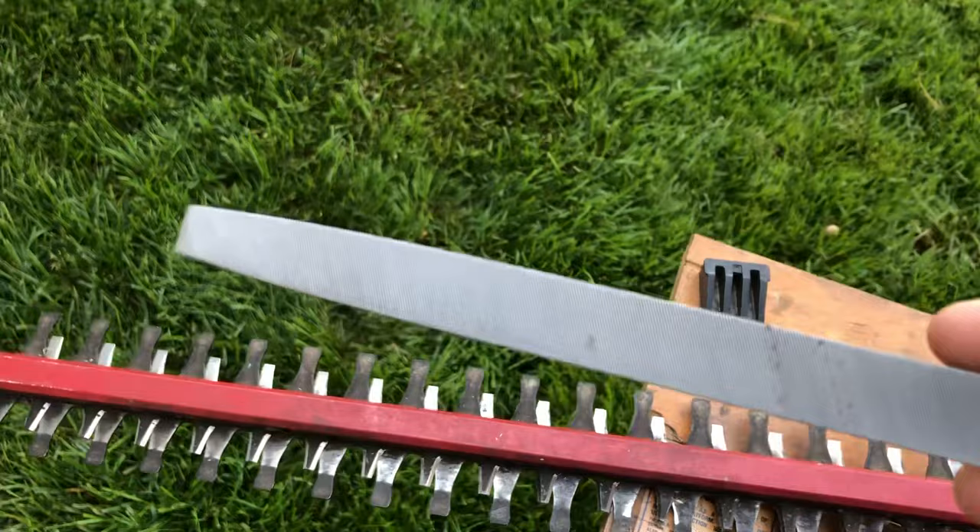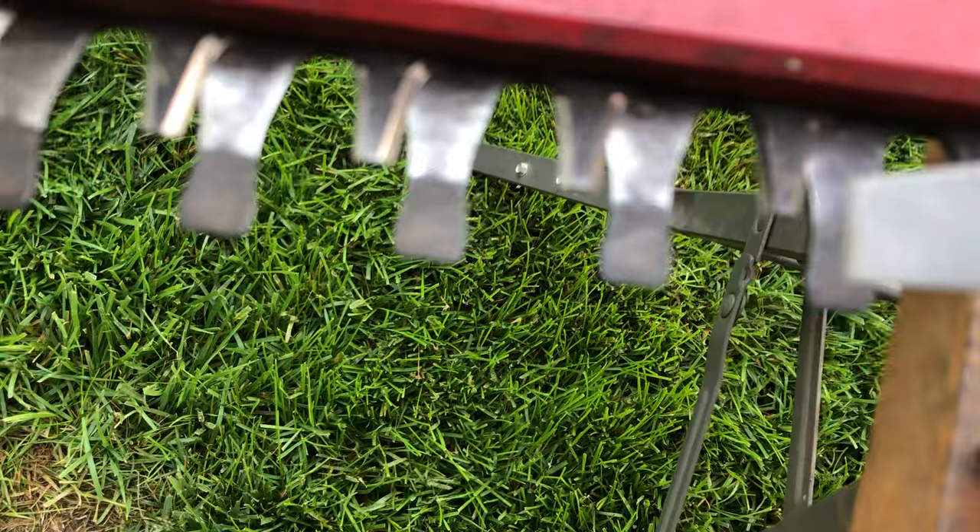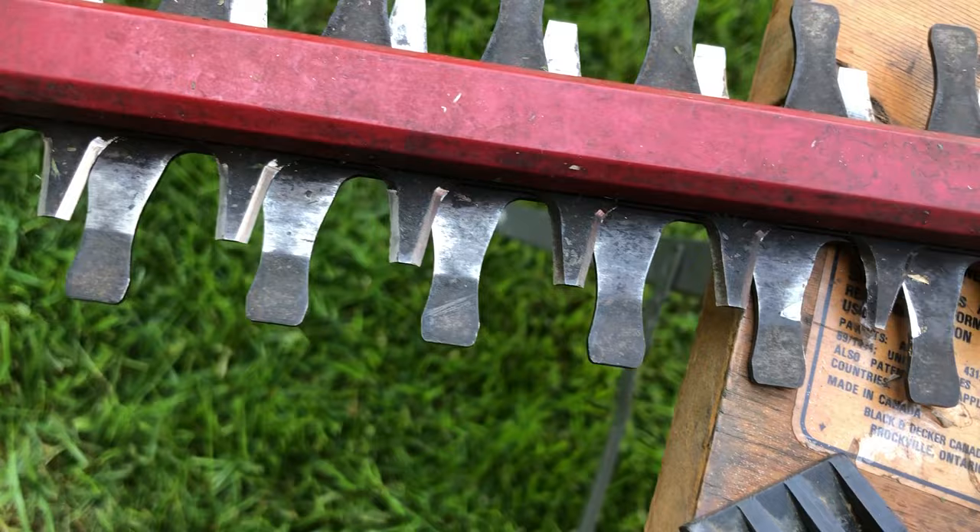If you've never used a file before, they go one direction — forward. You don't drag them back because that'll help dull them, and you're wasting energy. Pushing forward, we're gonna push down and away — right down and away when we do it — and you're just gonna get that shiny edge. Follow that bevel and that's all it's gonna take.